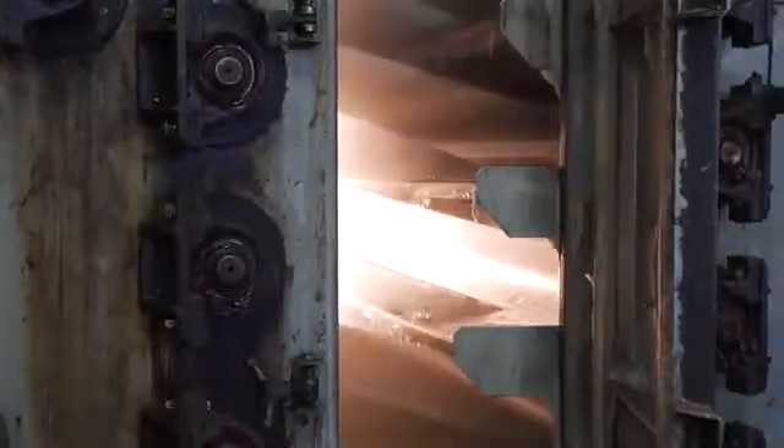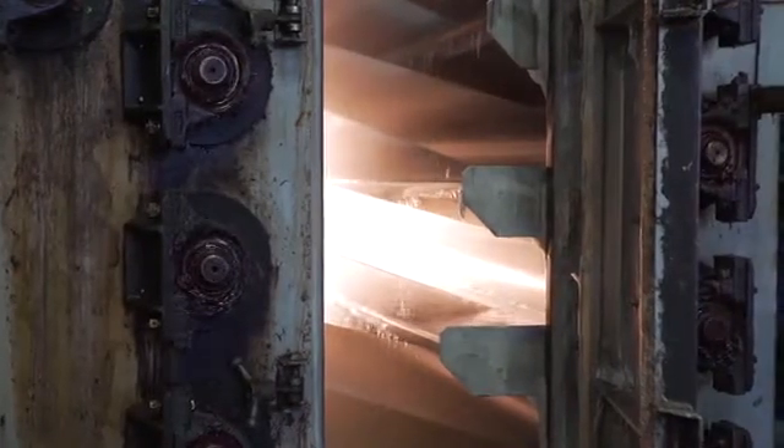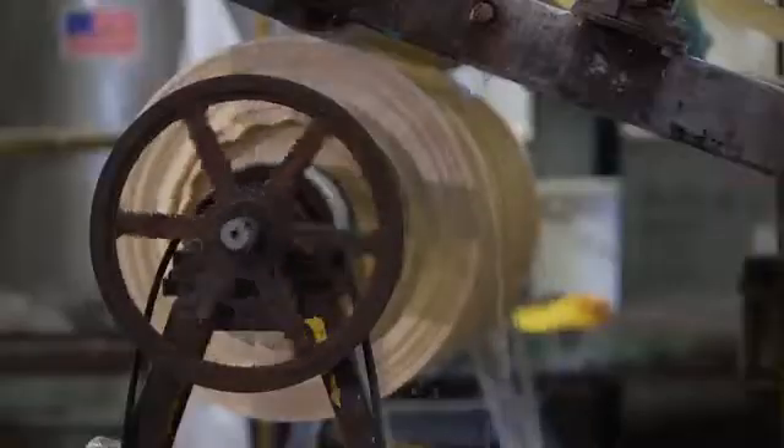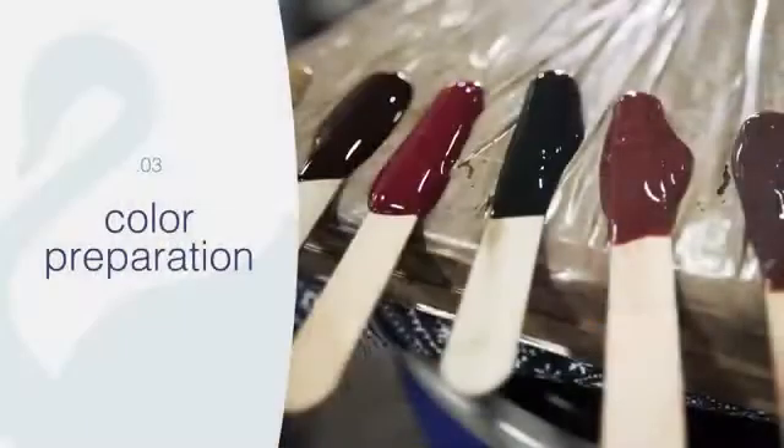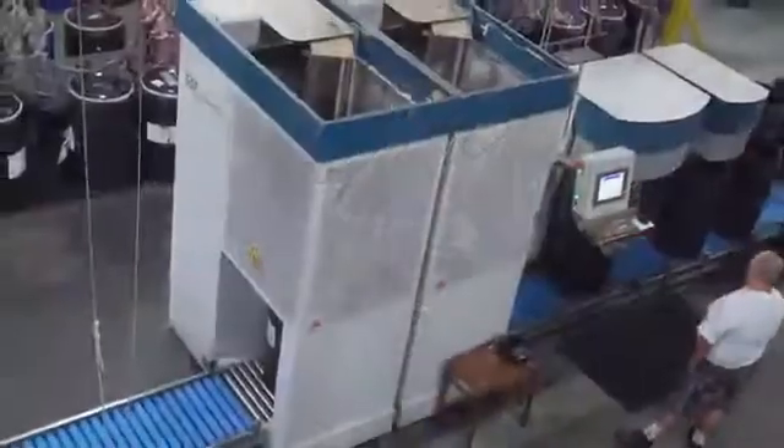We wash the fabric with hot water and surfactants, like in your washing detergent at home. The fabric is then rolled up and ready for the next step. Let's go over and take a look at the color kitchen.